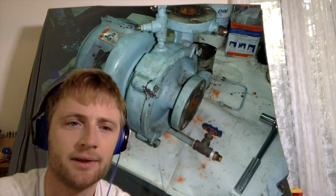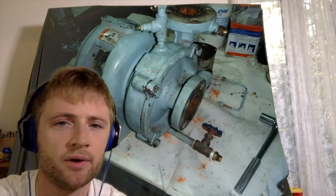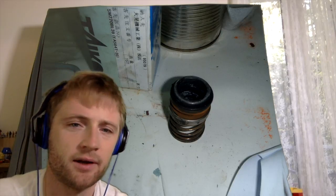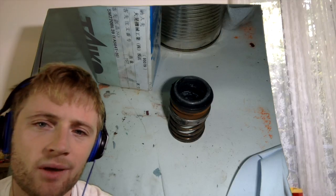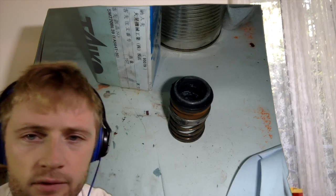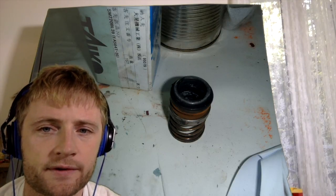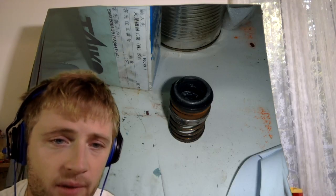As you know, the hot water system in the ship is heated by steam or by electrical. This small pump is very light — about 20 to 30 kilos — and it circulates the water through the system. Today you will see the overhauling of this pump.